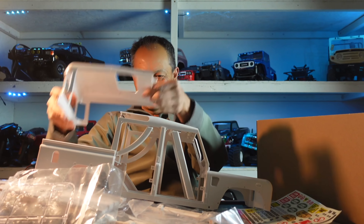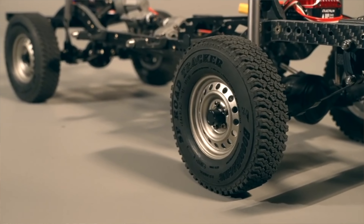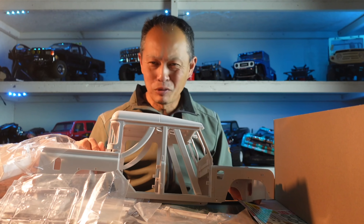By the way, the wheelbase is 13.2 inches, so it's a long wheelbase vehicle. Five-pound vehicle on the chassis, but the body's probably another pound. Two-speed. We're going to put some fascinating brush or brushless motor and super servo in — we're going to build this up like crazy. Alright, thanks a ton.